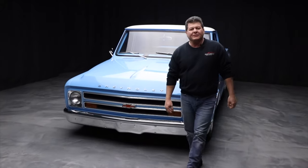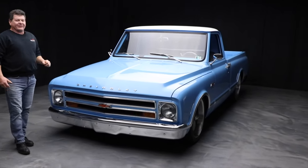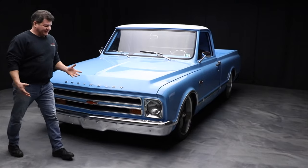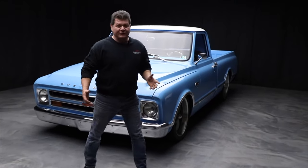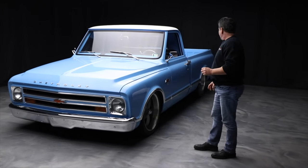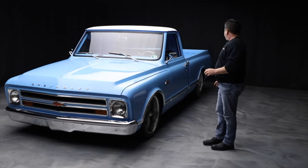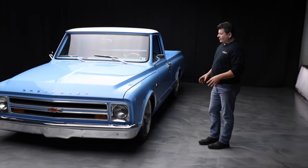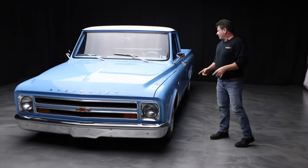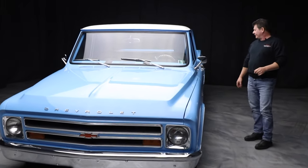Hey, it's Jim from County Corvette. I have a 1967 Chevy C10 custom-built truck. I don't even know where to start with this thing. This was a customer's vehicle that came in for some service. He has a few of these custom trucks. I believe we did a gear change in it, and I'm just going to do a quick summary. This was an original California truck, restored by a guy out in California.